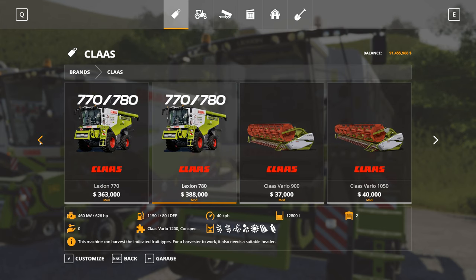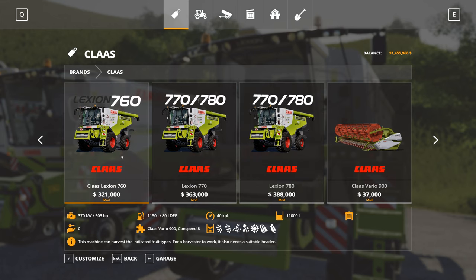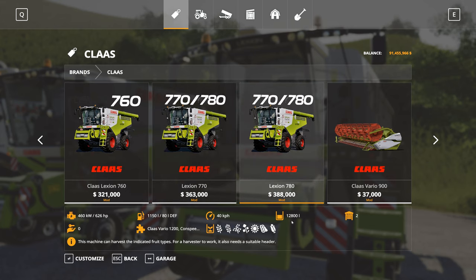Let's go back and have a look at these combines with their various capacities. The 760 has an 11,000 litre hopper, the 770 has an 11,500 litre hopper, and the 780 has a 12,800 litre hopper.